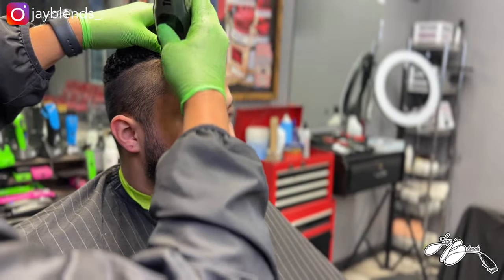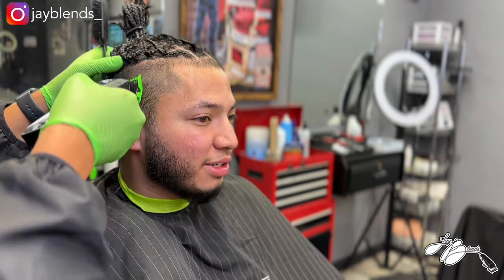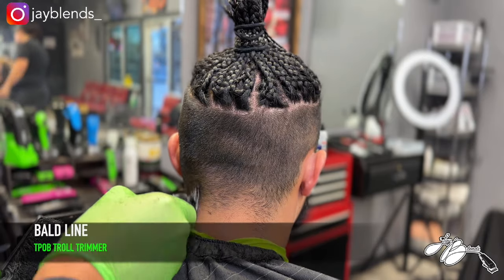We have the one guard on the lever closed and we're just doing some hairline prep, going with the grain to make sure we don't have a bunch of flyaways when we do the edge up towards the end of this video.